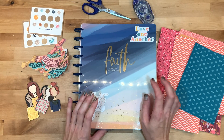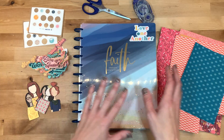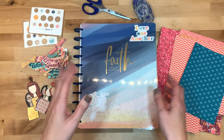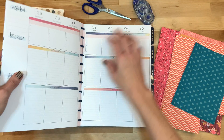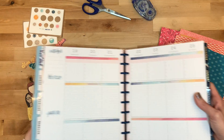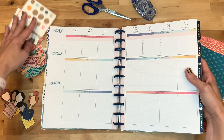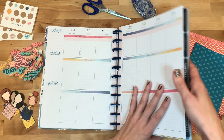Hey y'all, I'm Elisa, the Scrappy Wife behind ScrappyWife.com, and today I have a plan-with-me video. I am working in my faith planner, getting it set up for the week of October 19th, and I'm going to be using several different sets today. I wanted to show you how you can combine some different things you might have in your stash and use them in your layout.